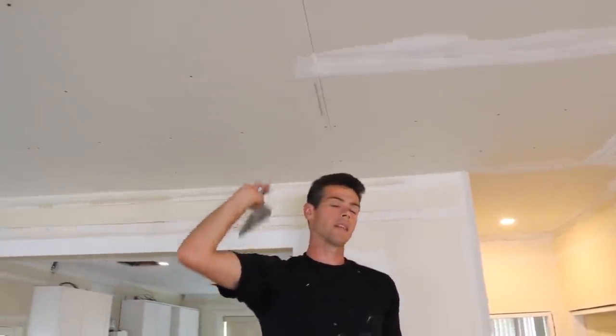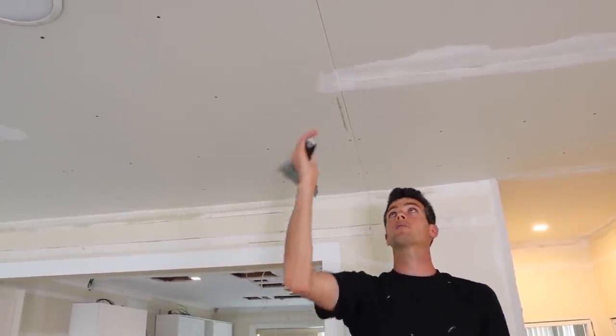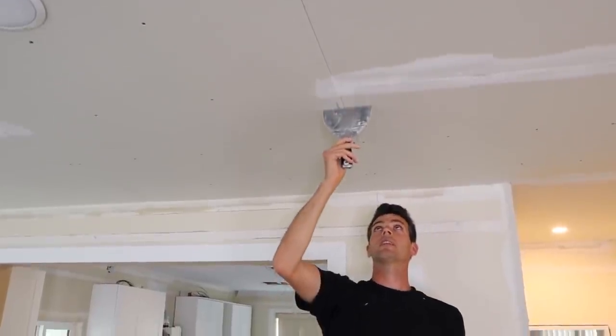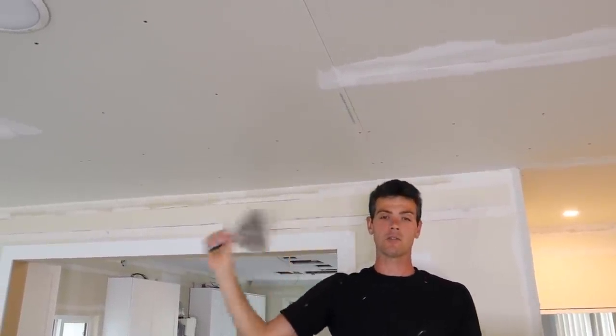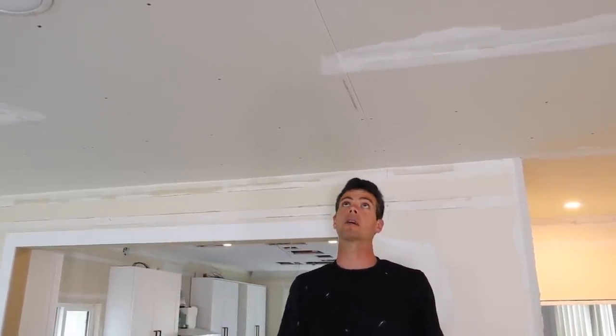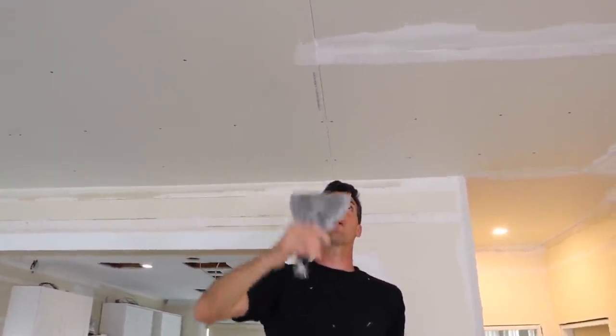These joints run the length of the drywall. You always want to match them up bevel to bevel. The reason is they fill in really easily — it's an easy joint to finish. It doesn't have to be floated two to sometimes three feet wide like a butt joint; this one only needs to be about one foot wide.